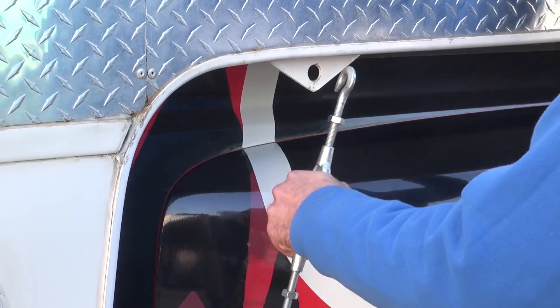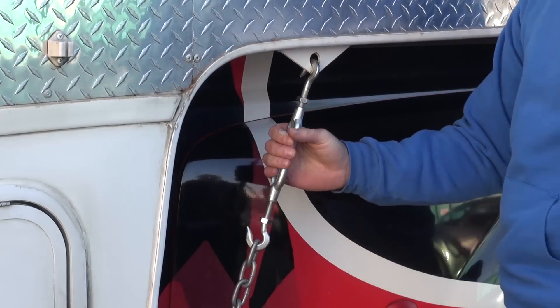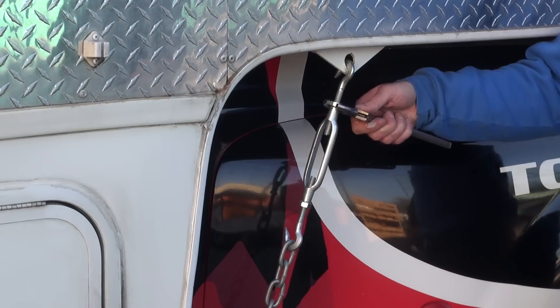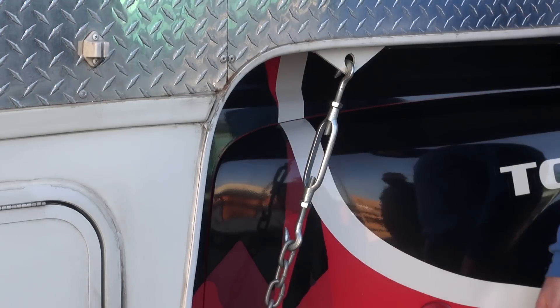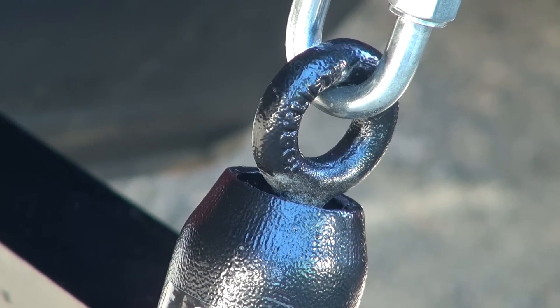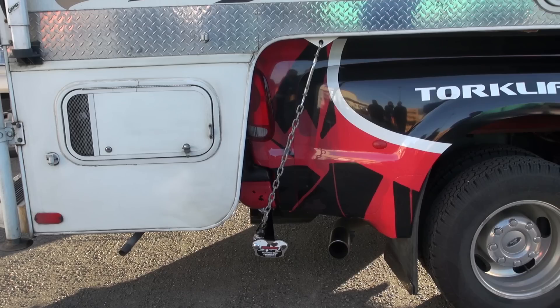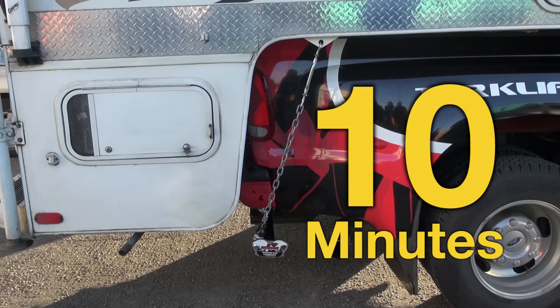Next, attach the turnbuckle to the camper anchor point. Hand-turn the turnbuckle until it's tight. Tighten the bolt to secure the turnbuckle in place. To ensure the basic spring-load is properly tensioned, make sure the eyelet is an eighth of an inch from the turnbuckle body. Installation is now complete, and takes about 10 minutes to install a set of four.